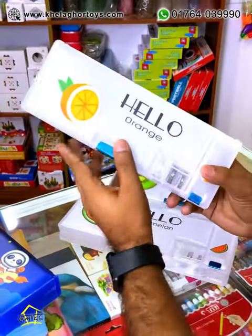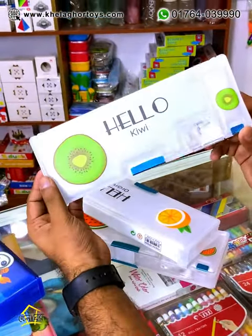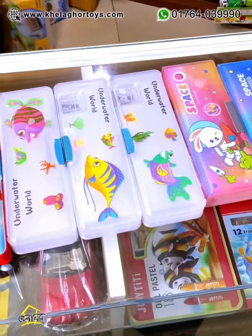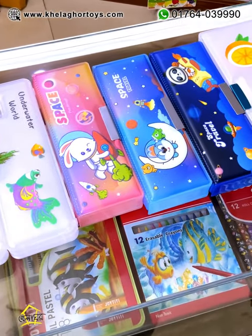We have all this matte finishing. I will see you in the description below.